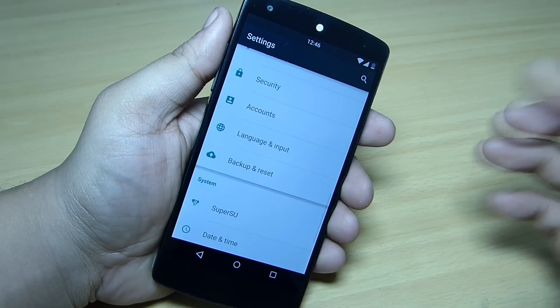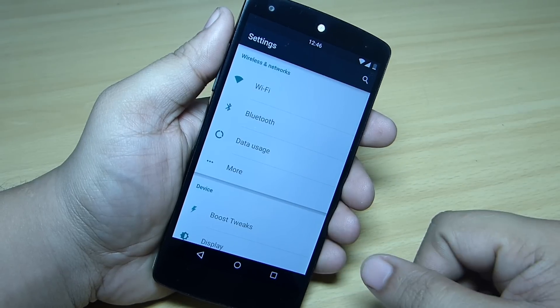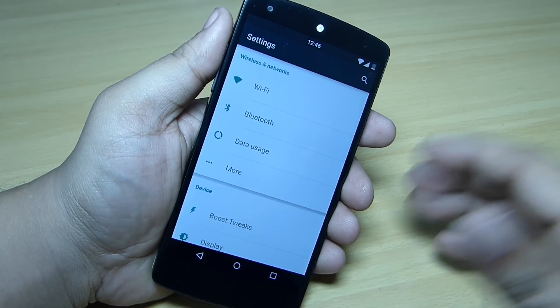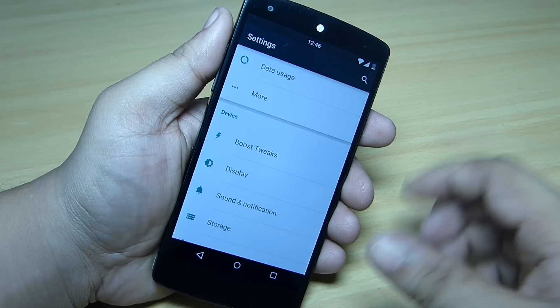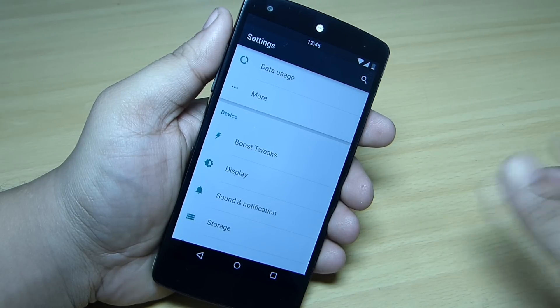Related to battery life, the battery life I got with this ROM is decent and good — the standby time is pretty good and excellent on the Boost Pop ROM. For customization, under the device section you'll find the Boost Tweaks available where you can go inside and change the settings as per your needs.